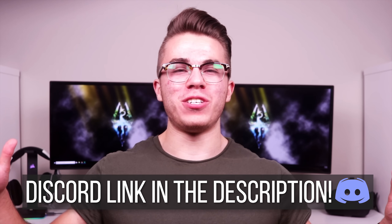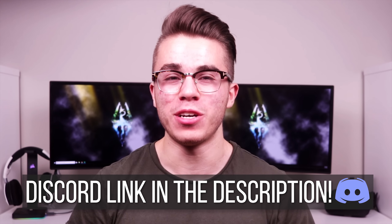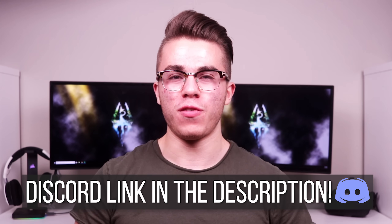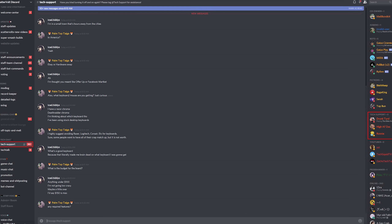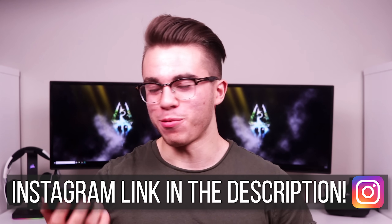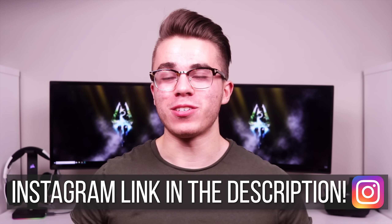If you have any potential questions over how to build or customize Tron, I'd highly suggest joining the Scatterable Discord server where you can talk to our 24/7 tech support or to many other longtime PC gamers for help or suggestions. I also want to give a quick shout out to the new official Scatterable Instagram page — a link for that will be in the description below.